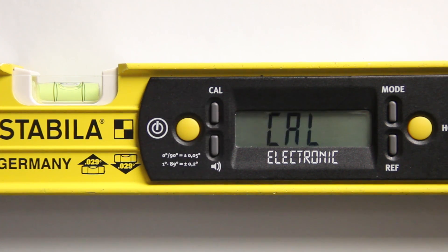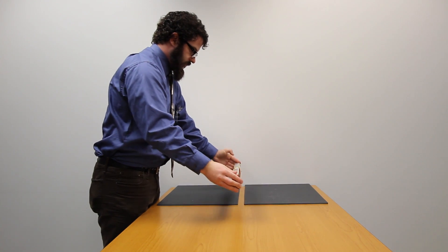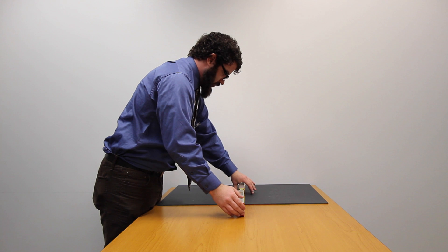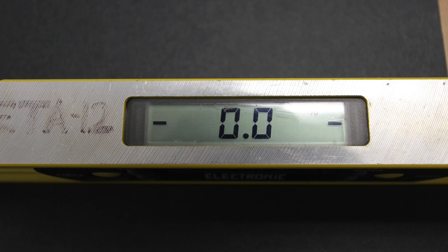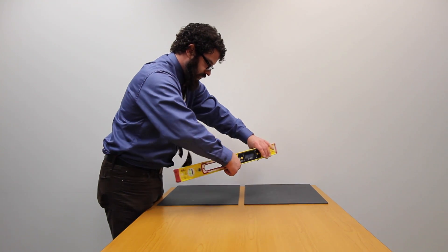After pressing the button, the letters C-A-L should begin to flash on your digital screen. When the meter is finished calibrating and ready for sloping, it will read R-D-Y. Be sure to test the calibration again before sloping. If calibrated correctly, the slope meter should indicate the exact same measurement when facing you or when facing away.